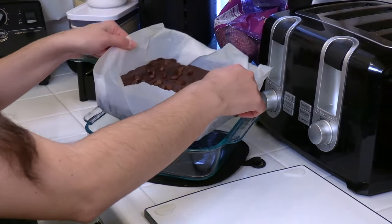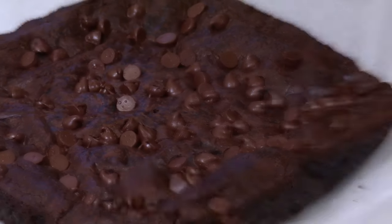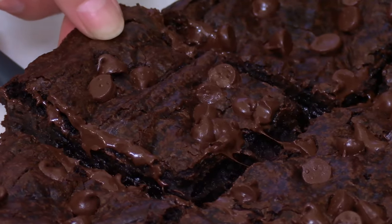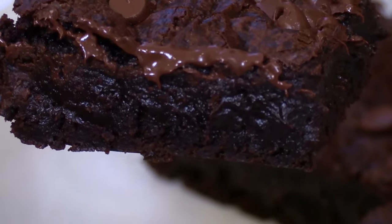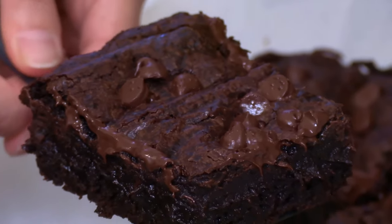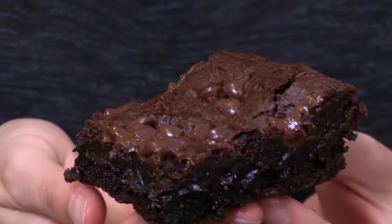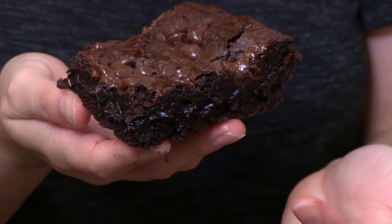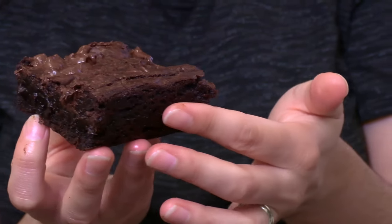I've been letting these brownies cool down for about 20 minutes now — so hard to wait. Now we're gonna slice them up. Oh my gosh, these brownies look perfect. They're shiny and crispy on top, we've got melty chocolate chips, and look how fudgy it looks on the inside. That edge looks nice and crispy too. Let's give this a try.